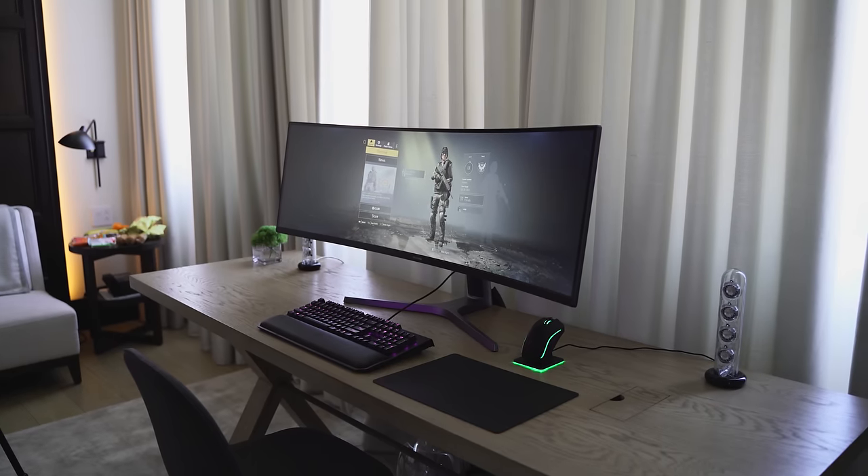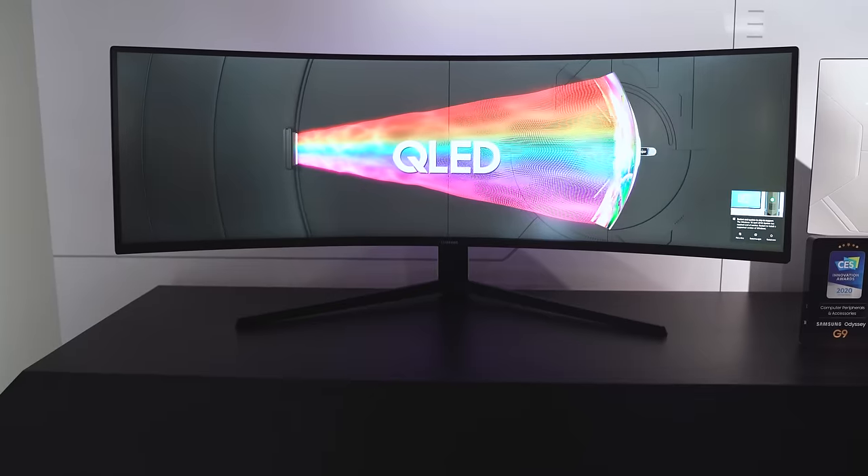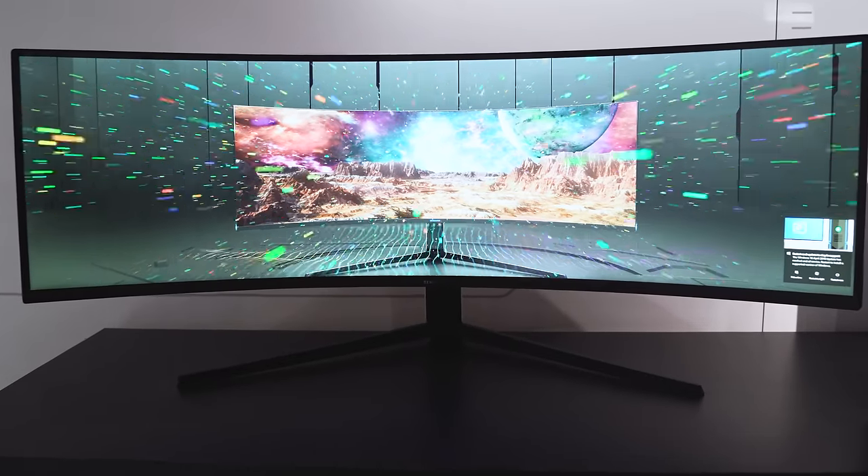The CRG9 came out last year — great monitor, though the name CRG9 is confusing. That's why the Odyssey G9 is out right now. Naming is so much easier, but there are so many things that make the CRG9 really good.